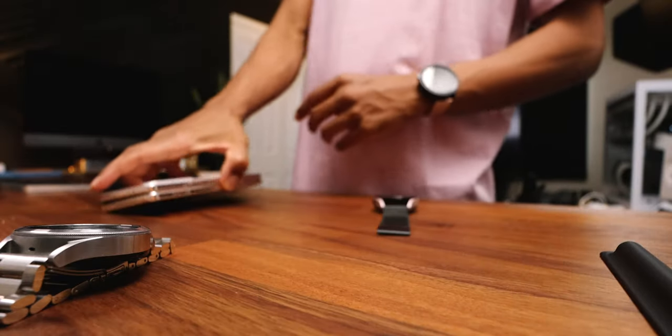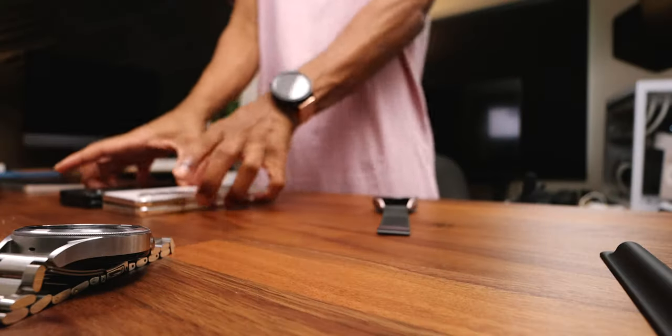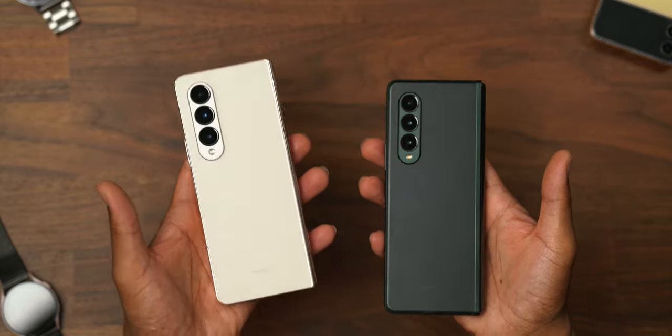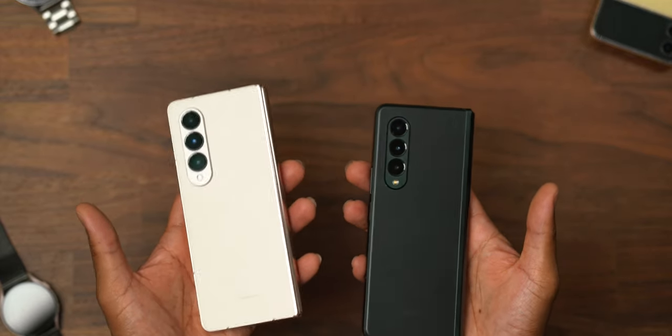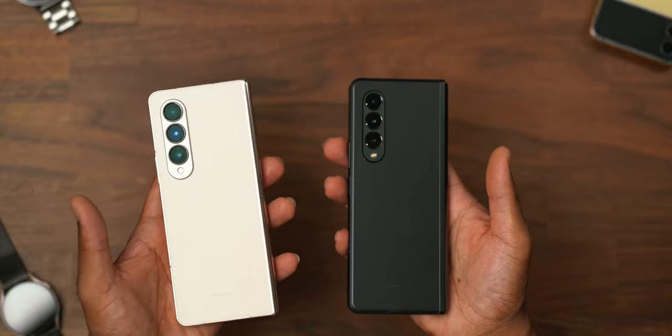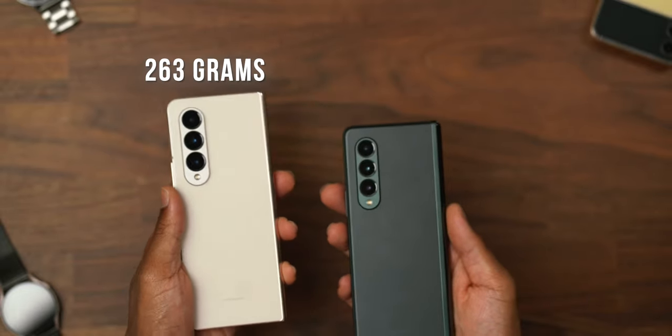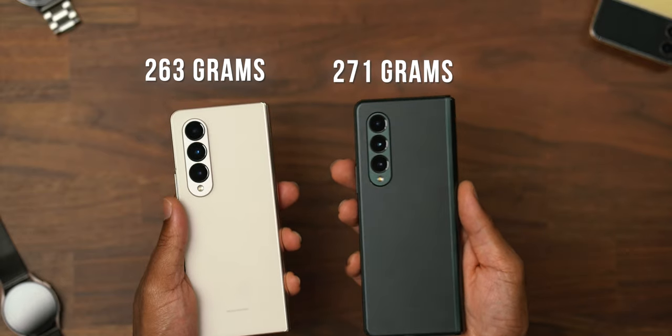Let me bring you back to the design and get into the differences. The Z Fold 4 is slightly lighter — ever so slightly. Let's get technical: we're talking 263 grams versus 271 grams. It's a decent change — 8 grams.